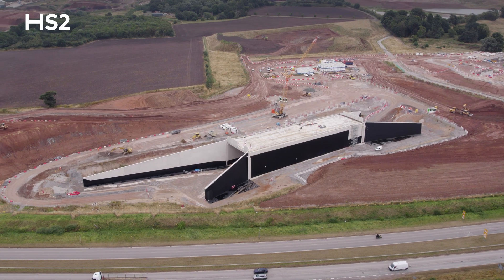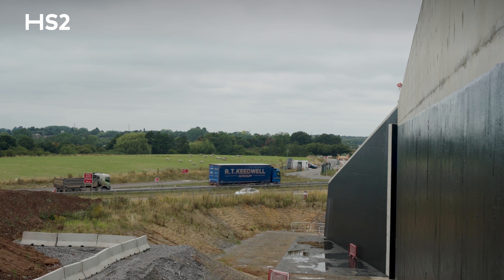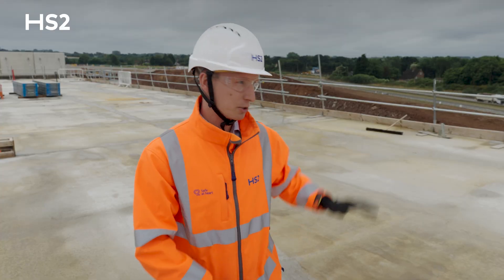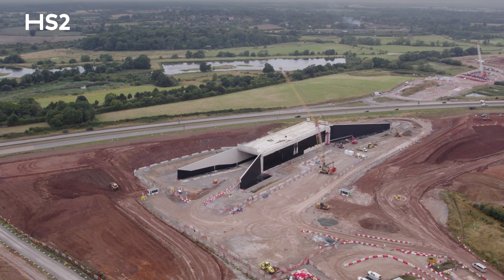The HS2 railway intersects with the A452 road, so we need to divert the A452 road over the trace. It's a circa 1.5 kilometre diversion with a roundabout as well, which will take the new A452 over the HS2 railway.